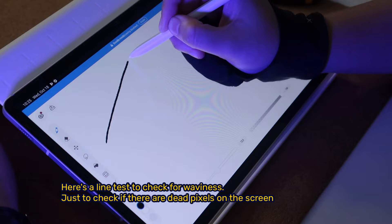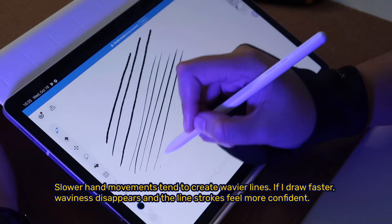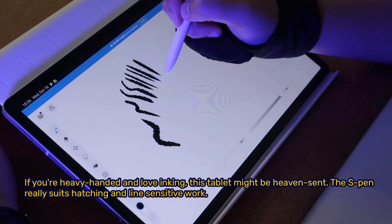Here's a line test to check for waviness and dead pixels on the screen. Slower hand movements tend to create wavier lines. If I draw faster, the waviness disappears and line strokes feel more confident. If you're heavy-handed and love inking, this tablet might be heaven sent. The S Pen really suits hatching and line-sensitive work.